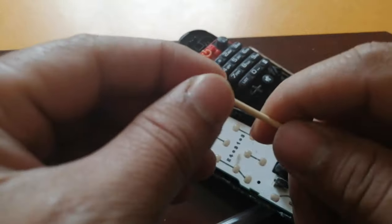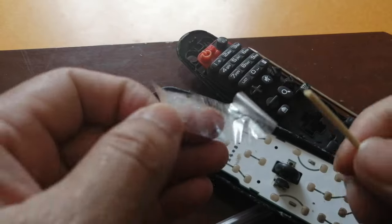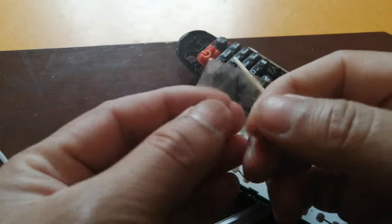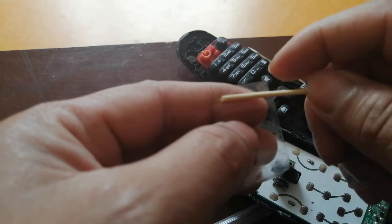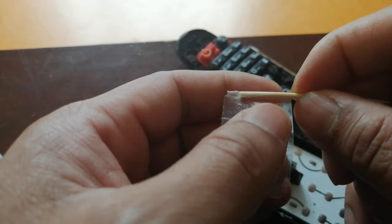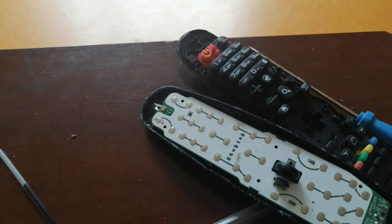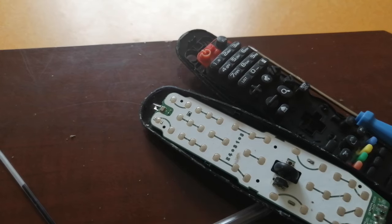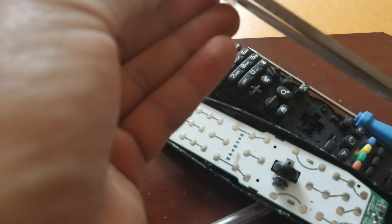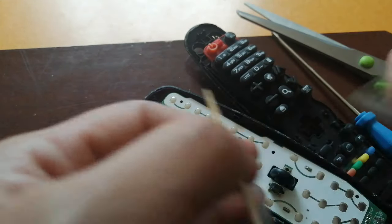I can put some cello tape on the toothpick to make it a little bit tight, because it needs to be tight — otherwise it'll come out easily. Now I'll use scissors to cut off the excess.